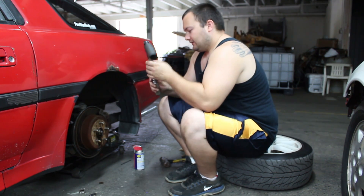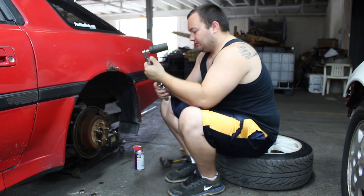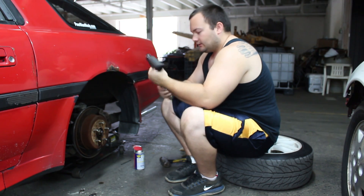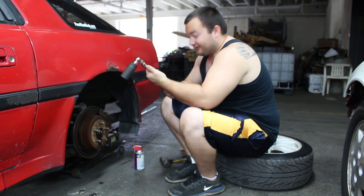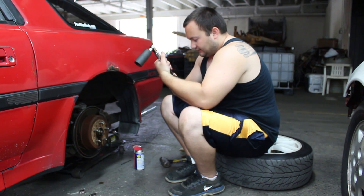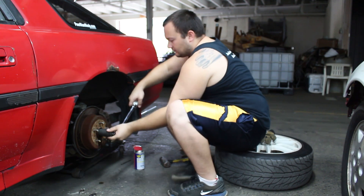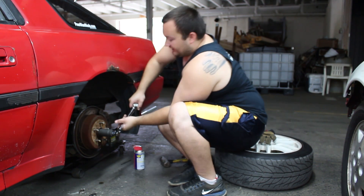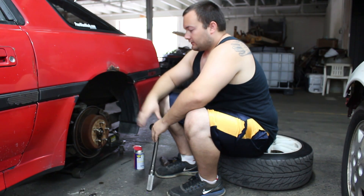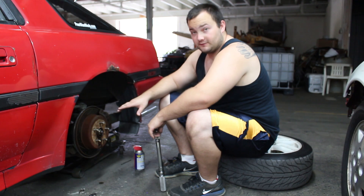The kit we got is supposed to take it to 250 foot-pounds. I'm bummed I don't have the big torque wrench right now, but I already know this one is well above 200. Right now we have it set at 100 foot-pounds and it still doesn't break loose, so we can easily say the breakaway force of this rear end is over 100 foot-pounds.